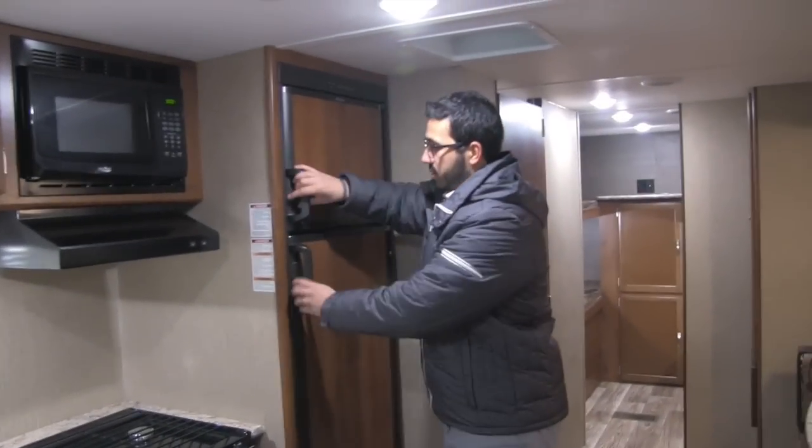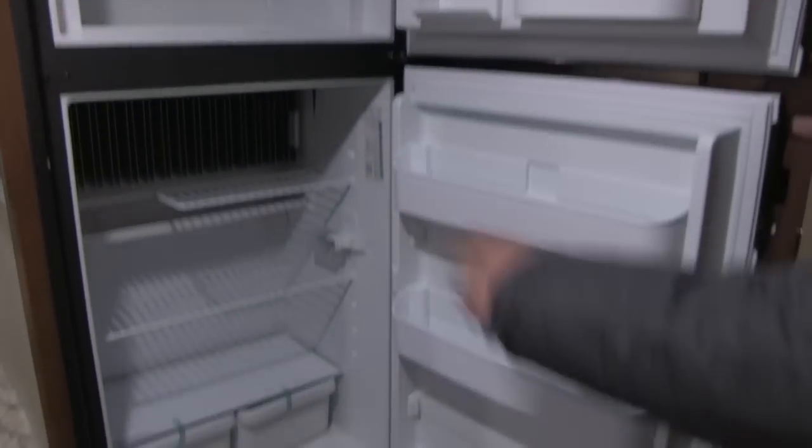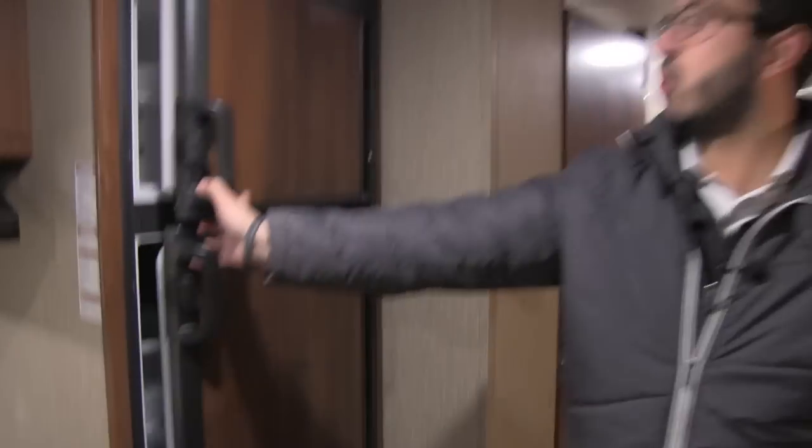As we move further into the kitchen, you get into the fridge-freezer combo. Opening that up, you can see you have plenty of space for some taller items as well. This unit runs off both propane and electric and also has automatic switchover.